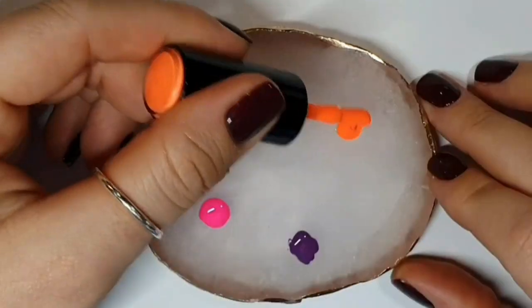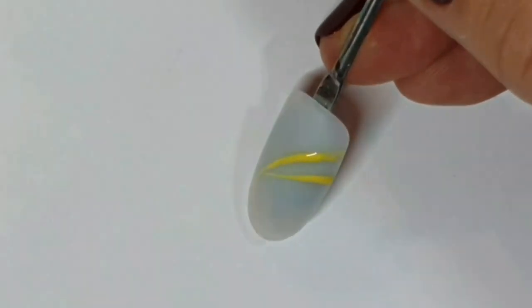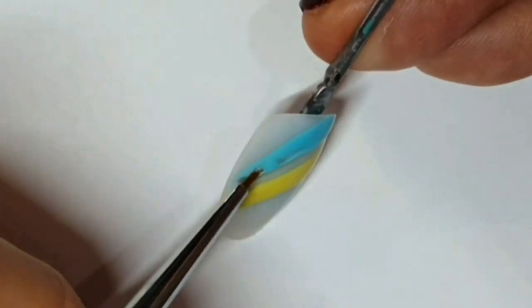Just going to put a blob of everything on my palette and then starting with lemonade. I started in the middle — there was a reason, can't remember why. I think it may have been to get the sort of curve that I wanted.